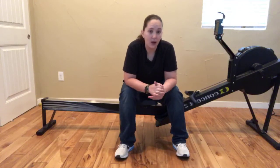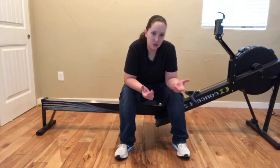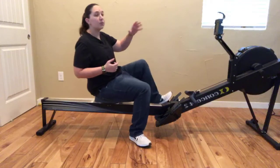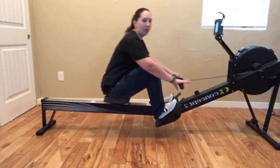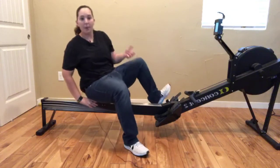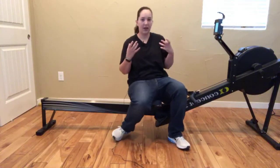I recommend doing a power 10 roughly every 10 to 15 minutes. If you need to do a power 5 at shorter increments, that's fine. The purpose of a power 5 or power 10 is not to speed up while you're rowing, but to keep that recovery when you're coming back to the catch at the same pace. You can pick it up by two or four strokes per minute, but you're just keeping it nice and simple — a little more explosive on the drive, pushing with your legs, while still getting that breathing in during the recovery. You're not speeding up; you're mentally refocusing yourself.